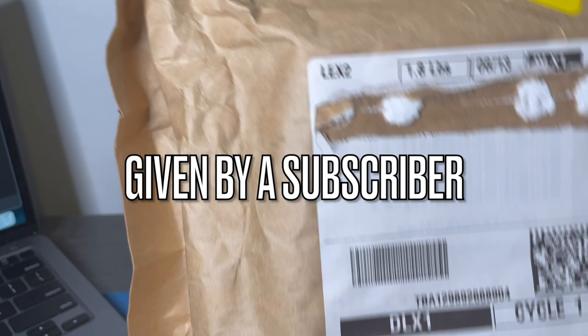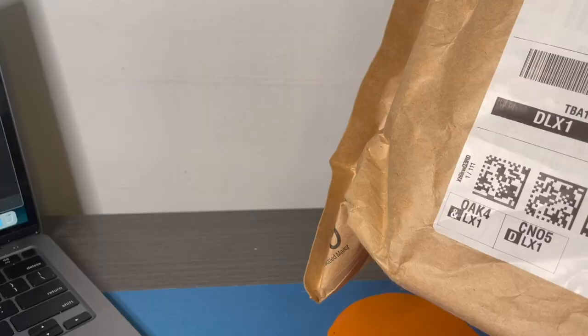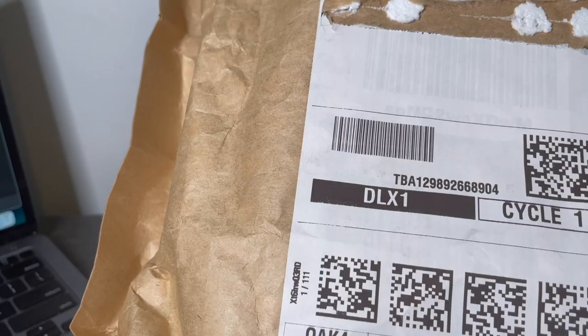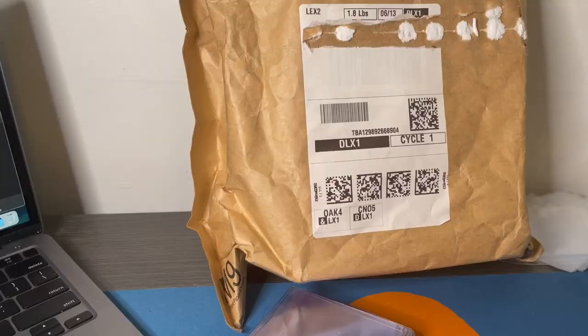I'm gonna be opening up this package, hand delivered to me by a subscriber of the channel - delivered by Pony Express. What's in it? Given that this is a Pokemon card opening channel, it's probably Pokemon cards. Thank you for joining me, thank you for watching. Don't forget to like, comment, subscribe, and share for more content. Let's see what's in this thing.